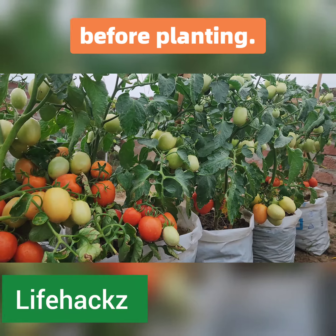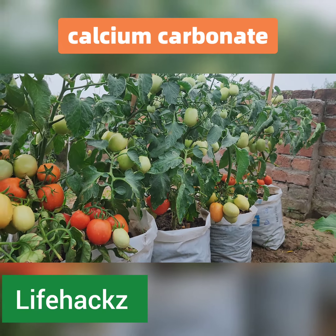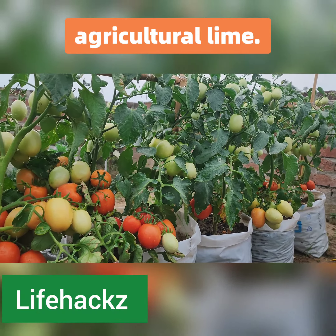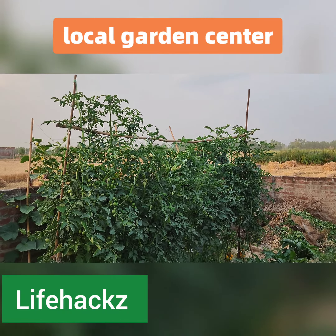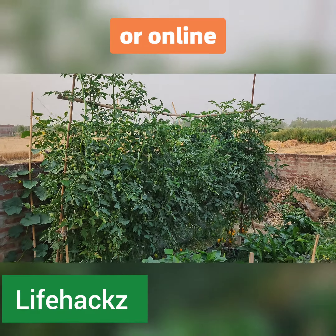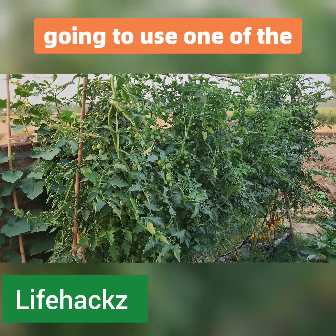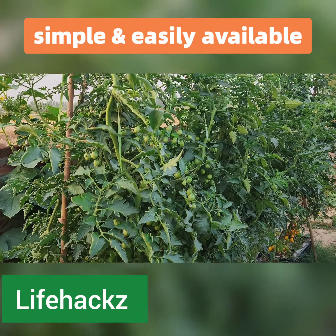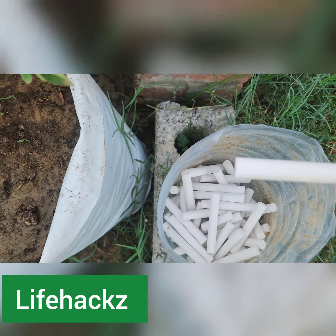Another option is to use calcium carbonate, also known as agricultural lime. This can be found at your local garden center or online and added directly to your soil. But in this video, we are going to use one of the simplest and most easily available calcium sources — and that is chalk.